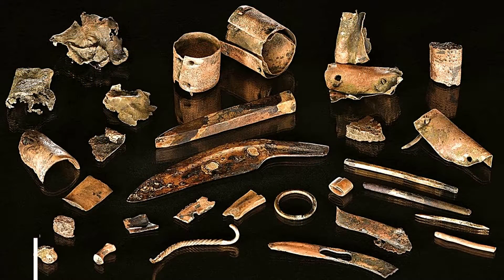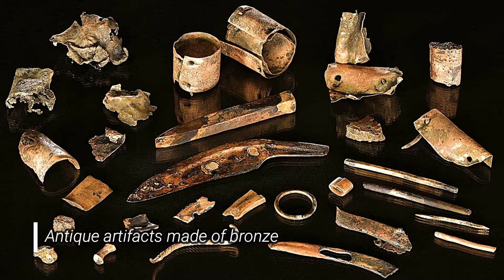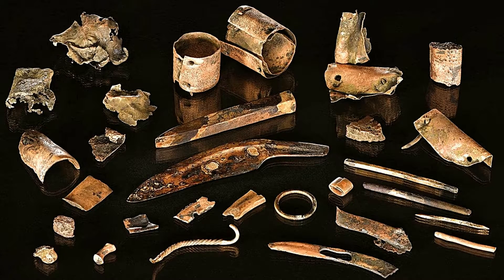Bronze is also one of the oldest metal alloys invented by mankind, and it even gave the origin of the Bronze Age, which started in the year 3300 before Christ in the Middle East. Mankind discovered that this alloy was very good to make not only tools but also structures, because it was very resistant mechanically and also very stable and resistant to corrosion.